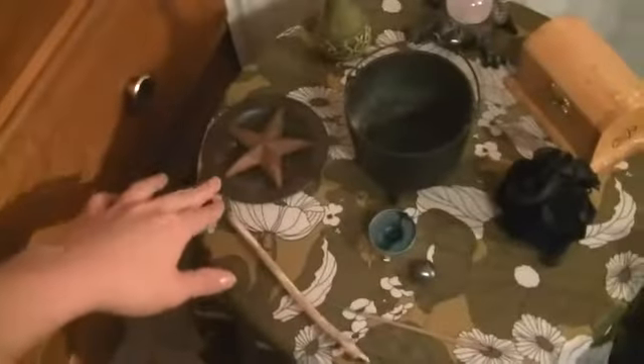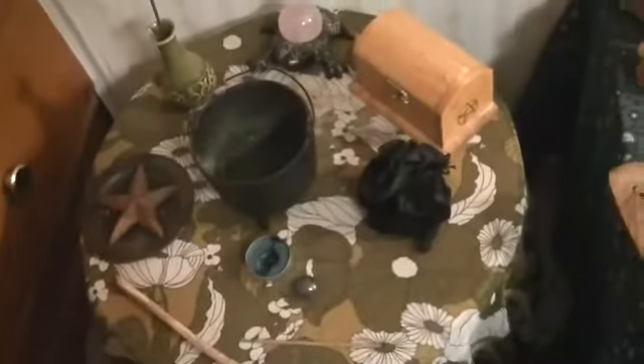If you want to learn more about my tools, you can go to my channel, The New Witch — I have a whole video on that. Here's my other altar right next to it; it's more like my divination altar. It has my wood wand because of the earth element, another pentacle, and my cauldron where I was burning paper. My stone runes and pendulums are all in here with some tiger's eye.